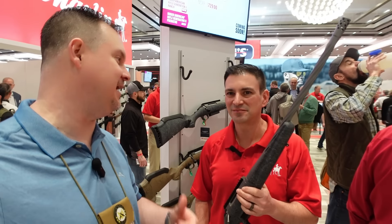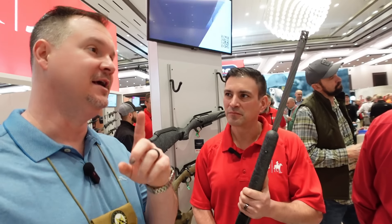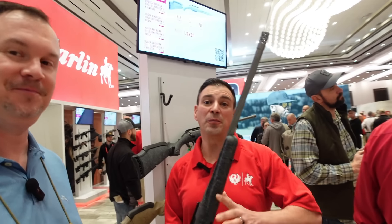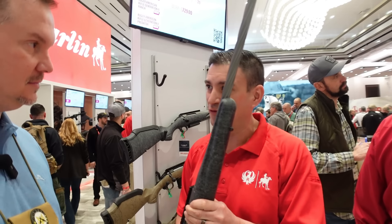Josh Sykes back with you at Shot Show 2024. I'm here with my buddy Brandon at the Ruger and Marlin booth. We're going to cover a little bit of both these products. First, some cool new things from Ruger. Brandon, show us what you got. The big news for us is there's now a Gen 2 of the really popular American Rifle series.